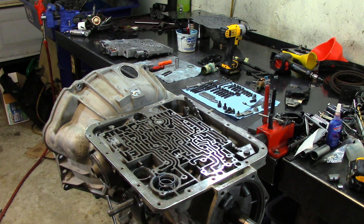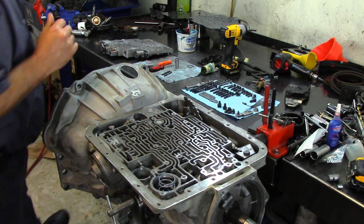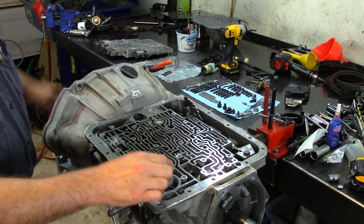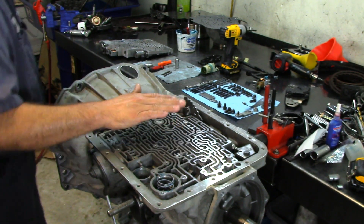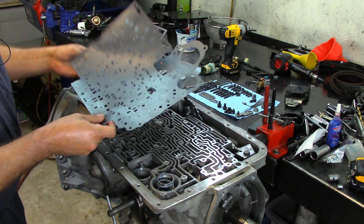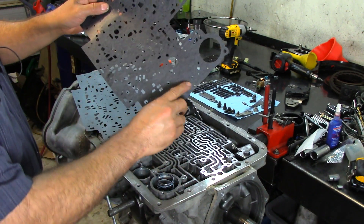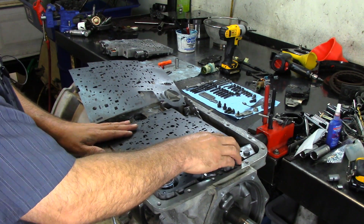Now that you have your check ball installed, you have your 3-4 accumulator piston return spring, your guide pin, and the piston in there. Now we install our spacer plate with valve body gaskets. Being a 2005 model, you'll find in your overhaul kit two separate valve body gasket sets. 2001 and up takes the one with two letters on it — CA means case and VB means valve body.